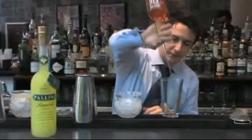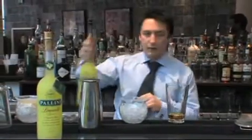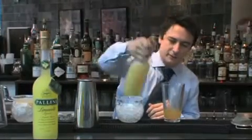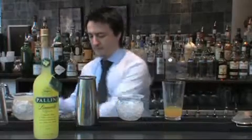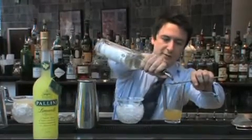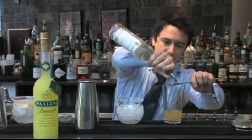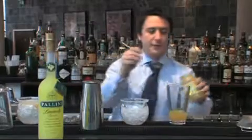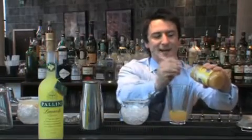We're going to put 30ml of the rum in, there we go, obviously the Pellini Limoncello — another 20ml of that — freshly squeezed lemon juice, 10ml of gum syrup, and then a couple of spoons of everybody's favourite: lemon curd.